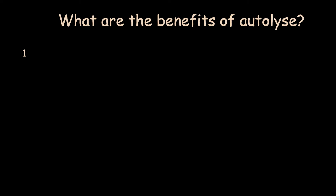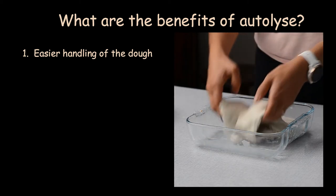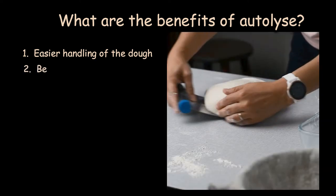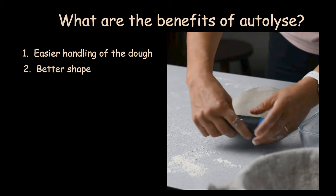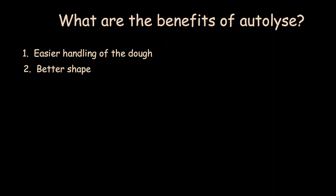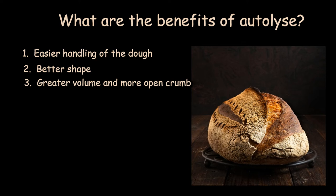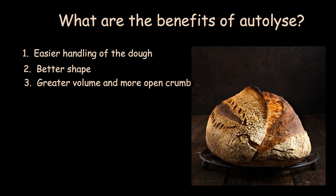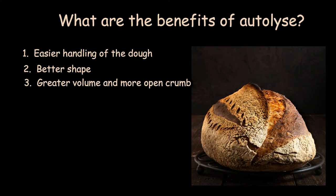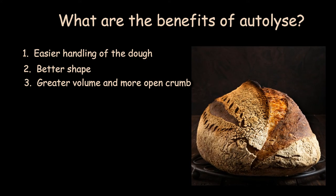The benefits of autolyse are: 1. Easier handling of the dough — autolyse makes the dough more extensible, more elastic, smoother, and less sticky. 2. Better shape — an autolysed dough will keep its shape better because the gluten network is well developed. 3. Greater volume and more open crumb — through autolyse, the dough reaches greater extensibility and will expand easily and faster in the oven, giving you bigger chances of a nicely raised dough with a beautiful ear.